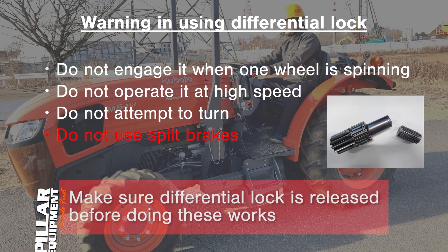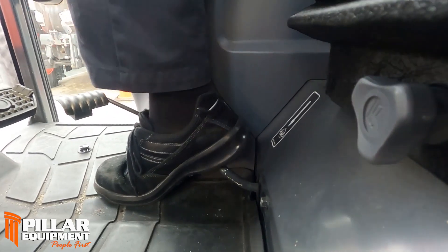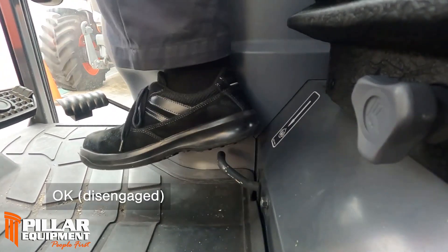Make sure the differential lock is released before doing these works. Normally, take your foot off the pedal, then the differential lock is released.